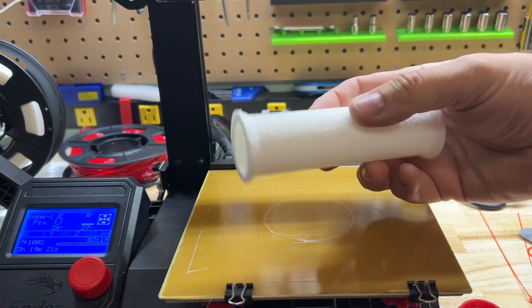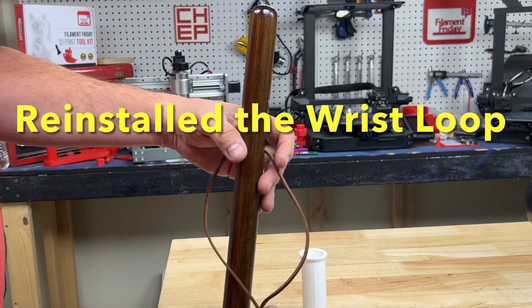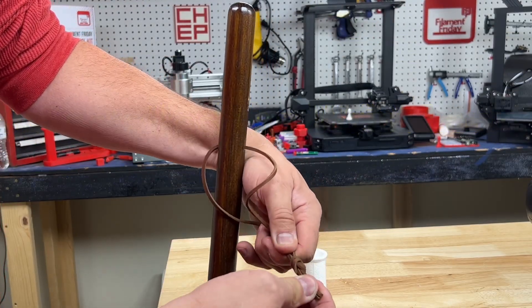I was happy with the print. Now this is going to cover the hole for the original wrist loop, so I need to drill a new hole, feed the wrist loop through it, tie it into a knot, and then just slide it into place.